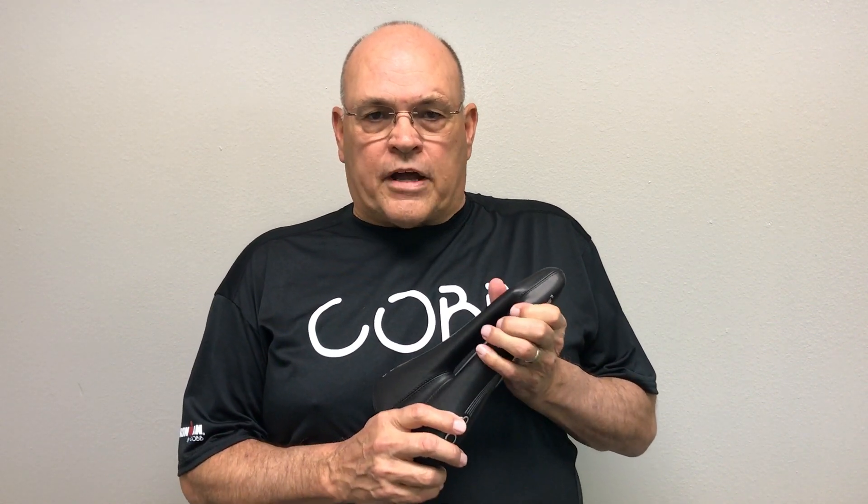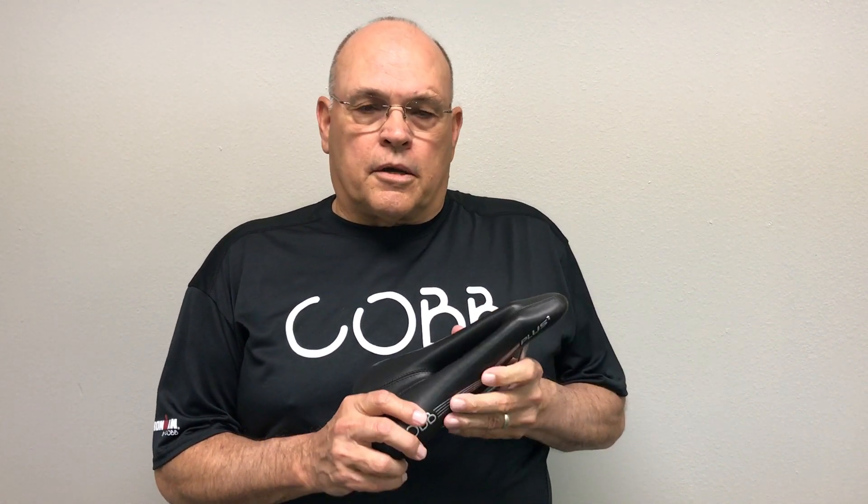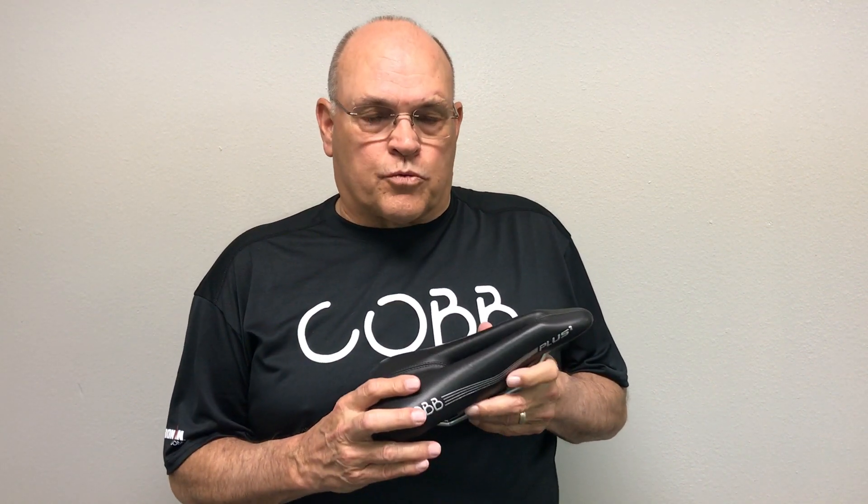This saddle is great for women that qualify under our innies. We have articles on our website about innies and outies for women, and I think it's worth reading.